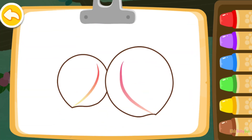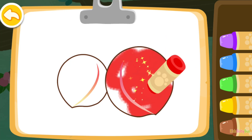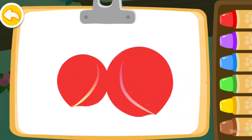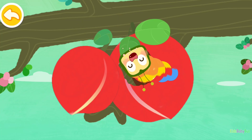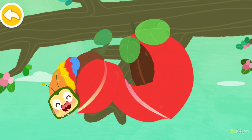Color two peaches to feed the caterpillar. Red. You're awesome! Wow, you've finished all the drawings! Drag the caterpillar to eat the peaches!